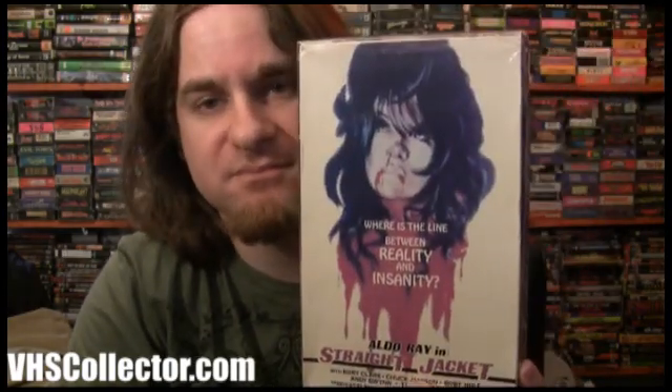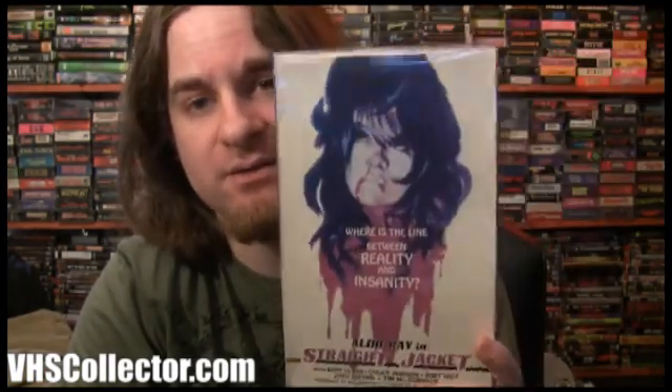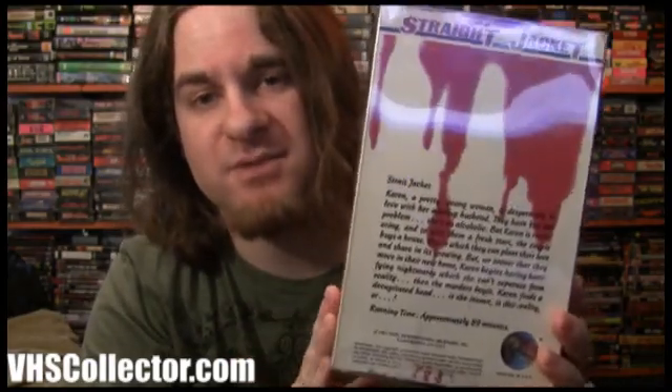Here we have an Air Video big box — it's Straight Jacket. I found this pretty easily online on Amazon for about 25 to 30 bucks. These Air Video tapes are sometimes tough to come by, but I found this one relatively easily. All the front covers I've seen for this movie seem slightly faded compared to the red blood on the spine — maybe that's how they were printed. The back is just blood dripping. Pretty neat.